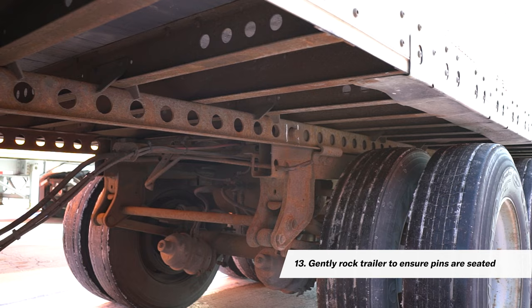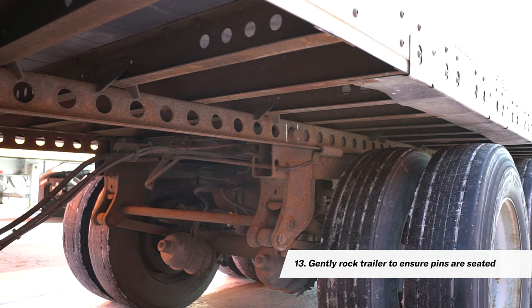Step 12: Allow the handle to go in. Step 13: Shift into drive or reverse and rock the trailer gently to ensure the locking pins are firmly seated and completely through the holes. Step 14: Visually inspect that the pins are through the holes and the locking handle is all the way in. Step 15: Unlock the power divider and deactivate the trailer hold switch.